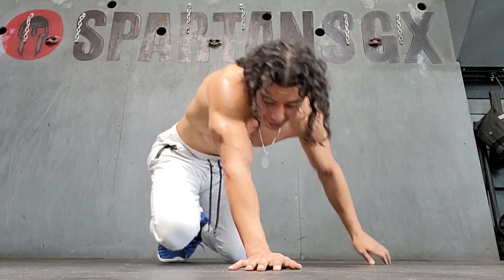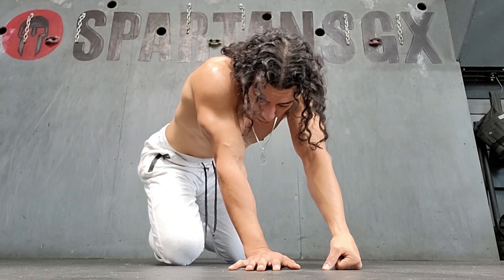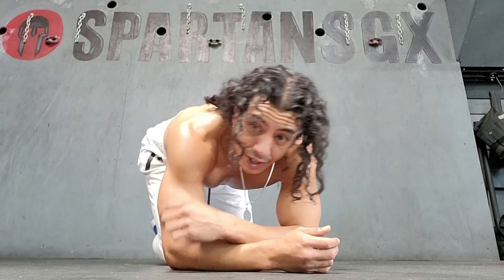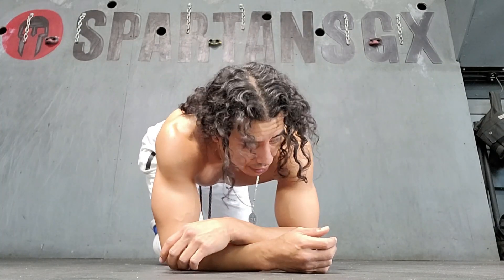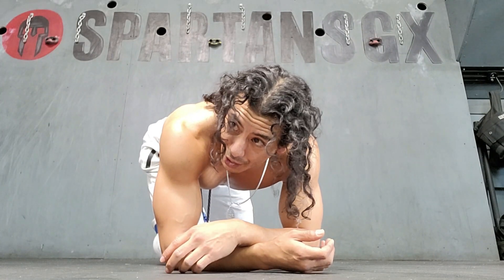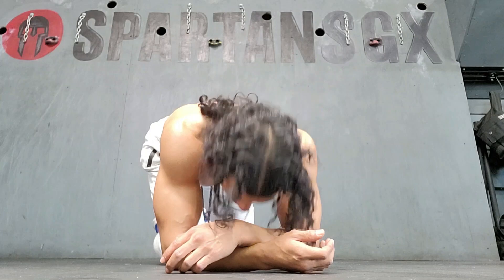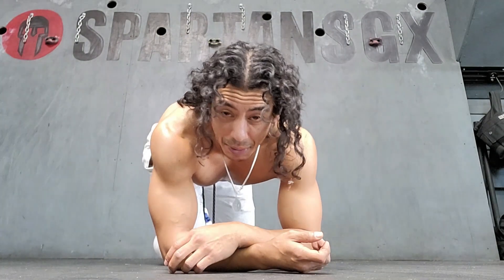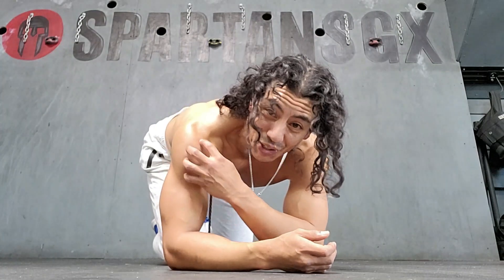Oh man. Never tried that before. That's killer. Now that I'm thinking about it, it hurts the shoulders more, not so much the obliques. It looks so simple, it looks almost kind of boring in a certain sense, but when you do it — holy crap — it's insane. It really works out those shoulders.